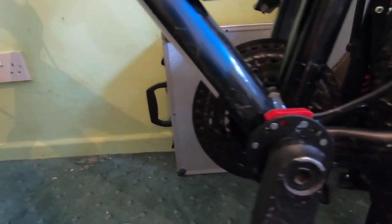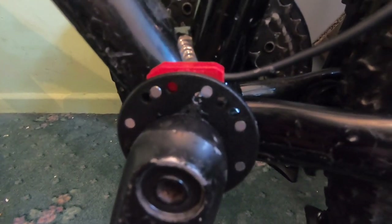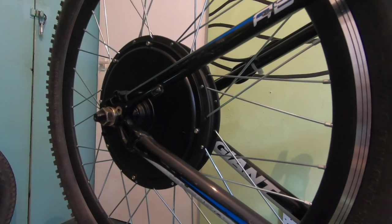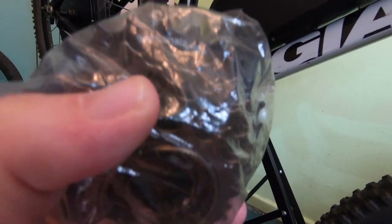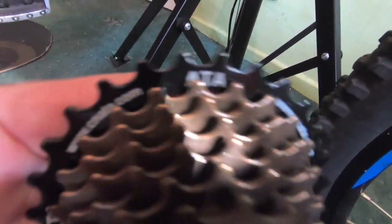The crank arm's fitted and the PAS is fitted — that was a quick show of how to fit the PAS on a Voilamart e-bike conversion kit you buy off eBay. Next is to fit the front derailleur, the front double clanger. I'm also going to take the wheel off and fit the cassette first, because it hasn't got one. I'll show you what came with the kit — it's a seven-speed cassette. Let's get it out of the packet and have a look.